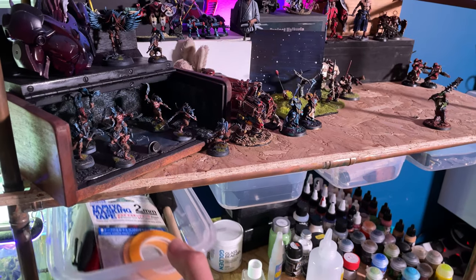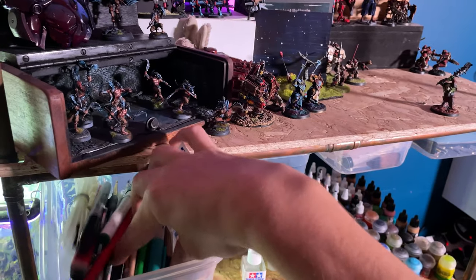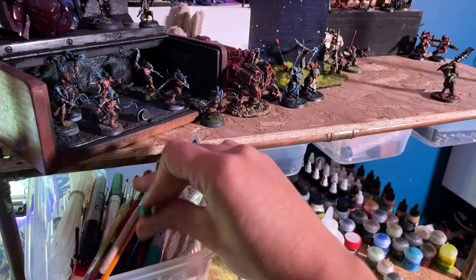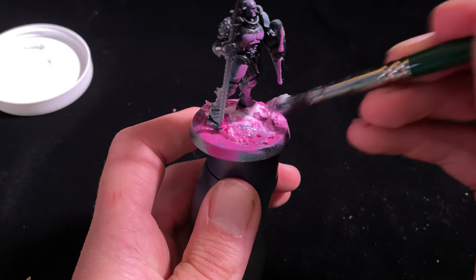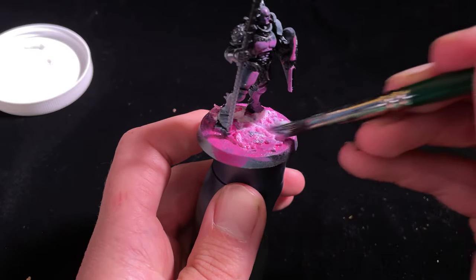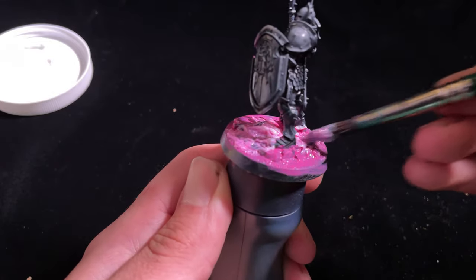After quality, the thing that will decide what brush you use is the job at hand. For the 'use it and abuse it' category — basing, scenery, glues, or anything that doesn't require precision — I have a whole range of craft store brushes. Lots of shapes and sizes to give options for applying texture, but the defining characteristic here is cheap. These are brushes I don't mind if they get gummed up or if I have to throw them away.